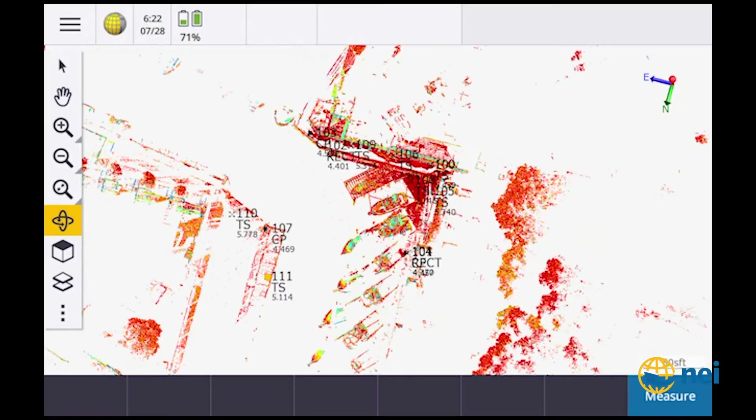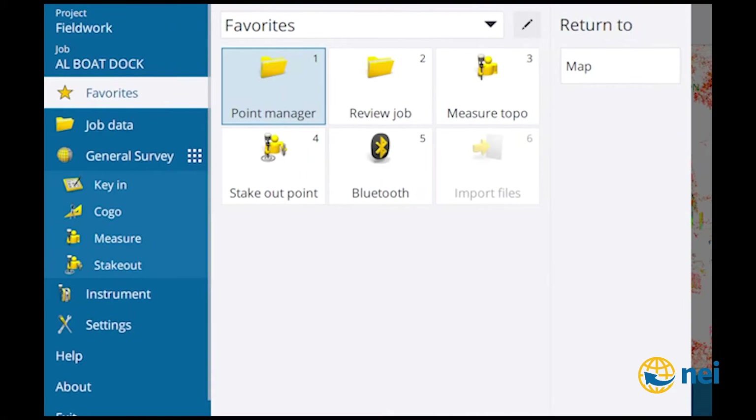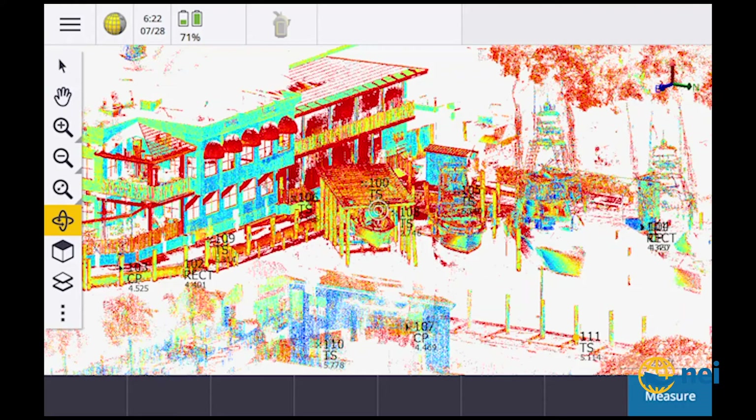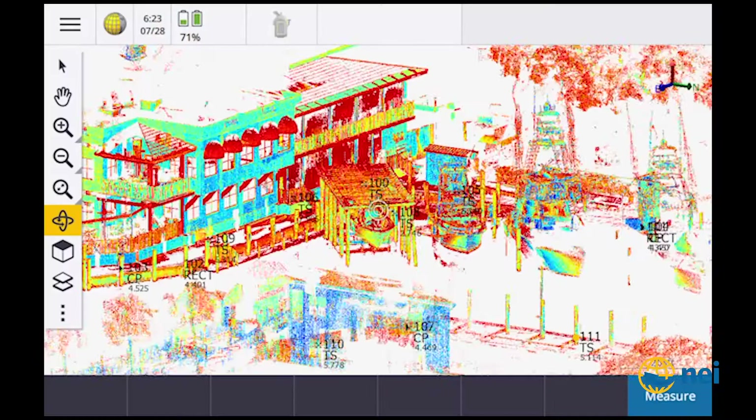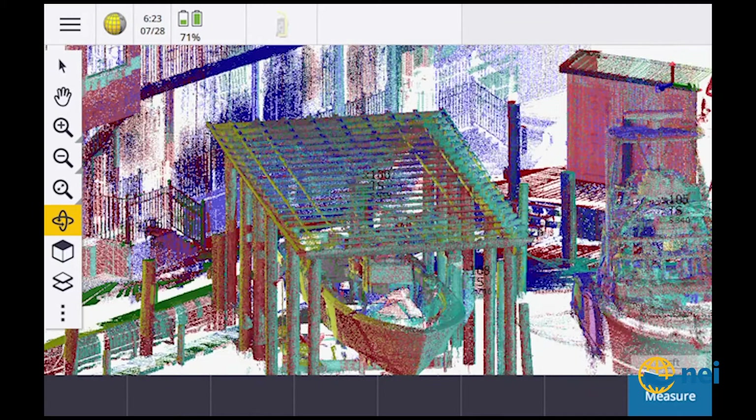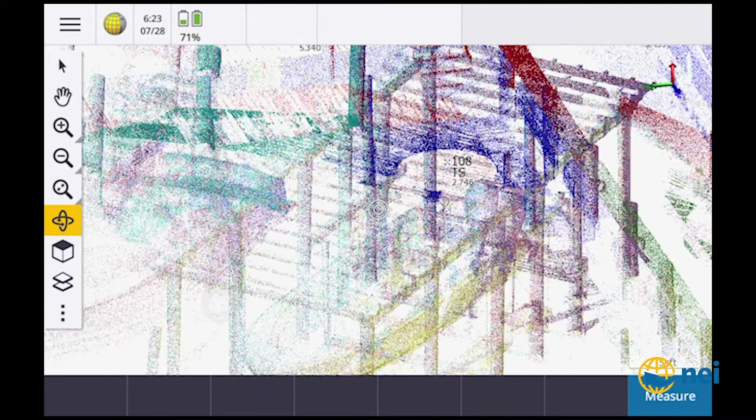So I've got on the data collector here the scan data — you can see I've got it in color-coded intensity. If you go into settings and scroll down to the bottom, you'll see Point Cloud Color Mode. In here you can change the color of the point cloud. I can go to scan color and I can also change the point cloud size if I need to see something more dense.